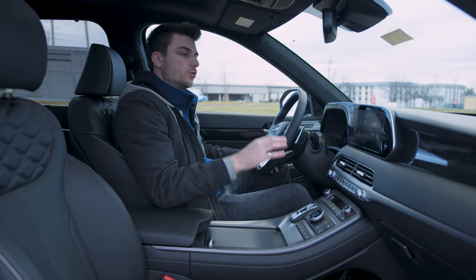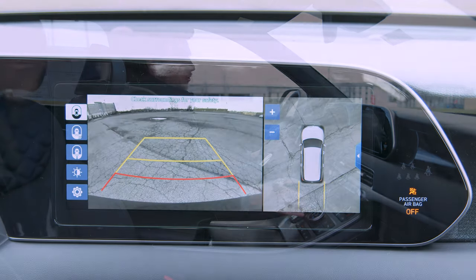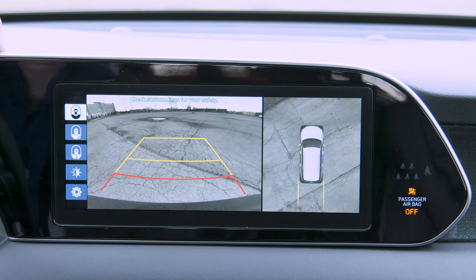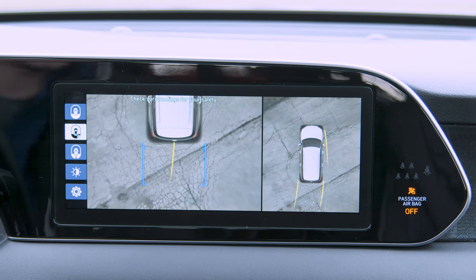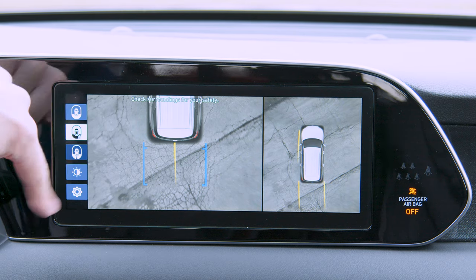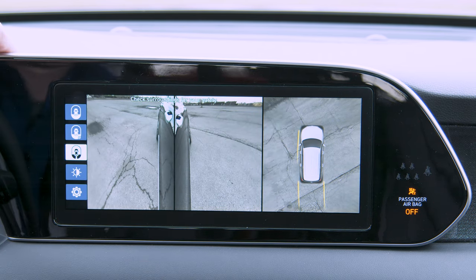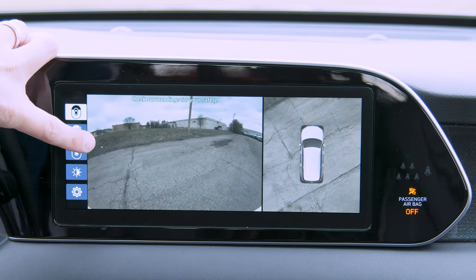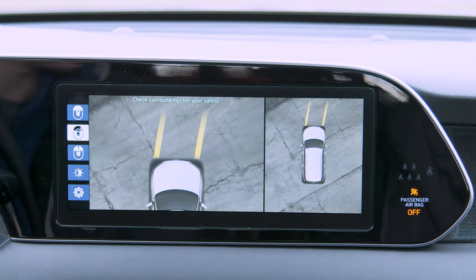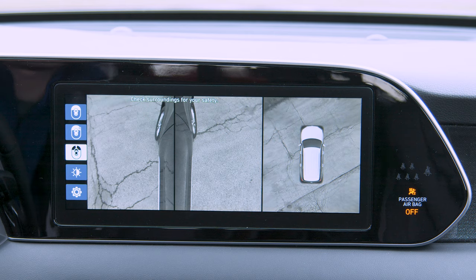Some of the cool stuff on the infotainment center. You also have that Surround Vision camera system. If you go into reverse, neutral, or drive, you can see all these different camera angles you can switch between. You've got your standard backup camera, a straight-down view of the curb, a split view of your back tires, custom controls for brightness and contrast, 360-degree camera on the right side with a split screen, and if you go into neutral you can switch to front cameras — both straight down and split front tires.